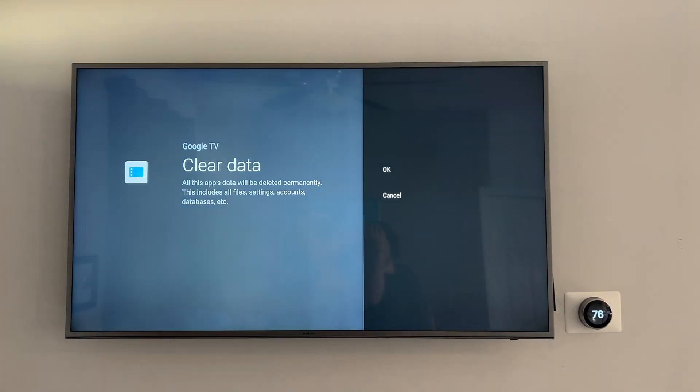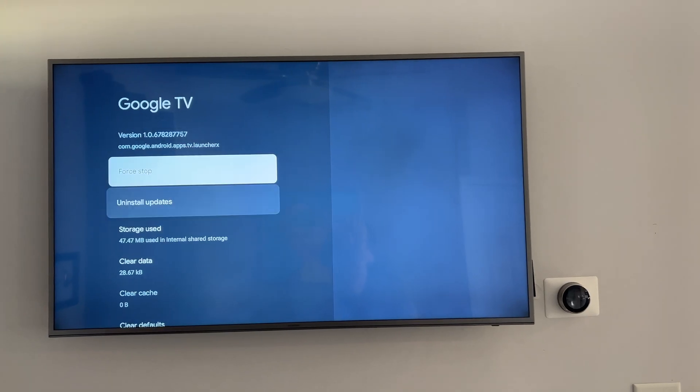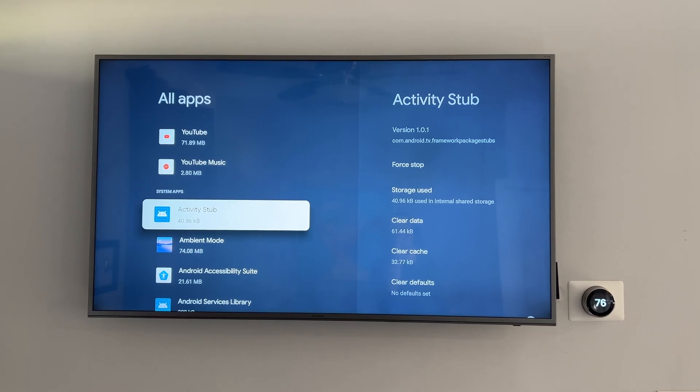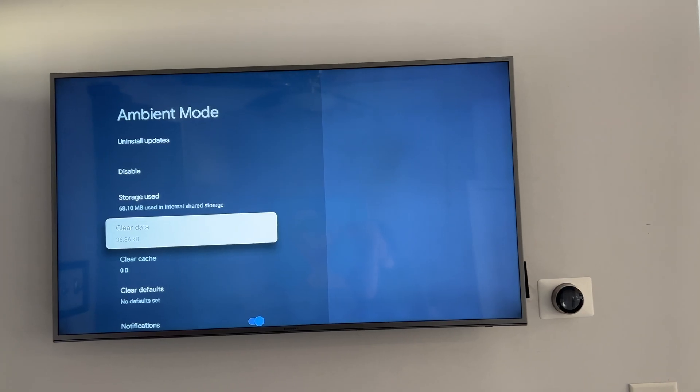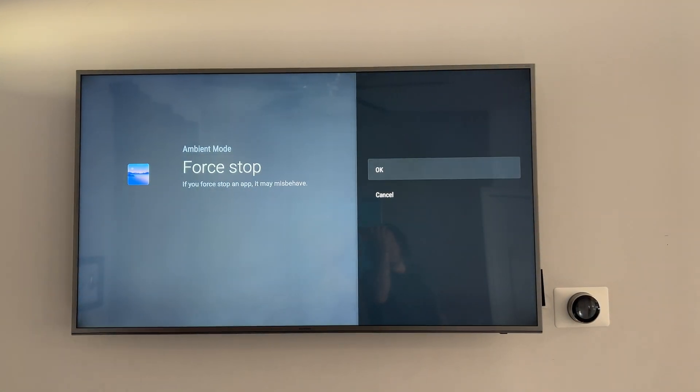Select Google TV and select clear data, and then select force stop. Now, once you get back to the all apps screen, go to ambient mode. Clear the data from ambient mode as well.